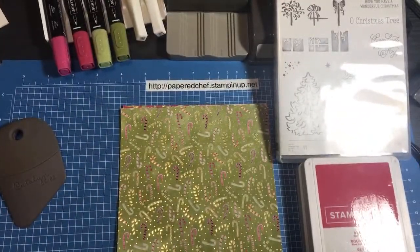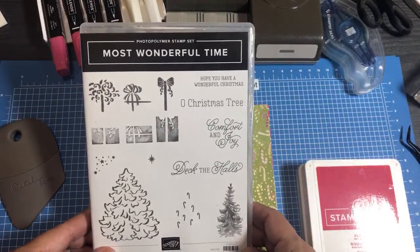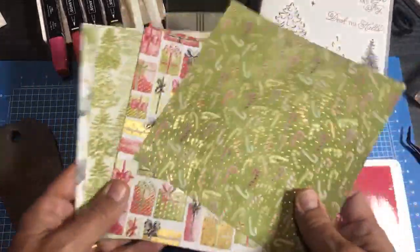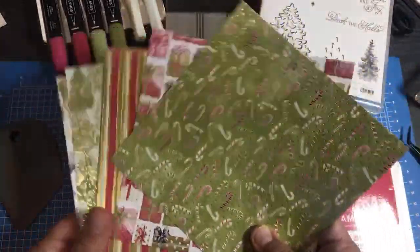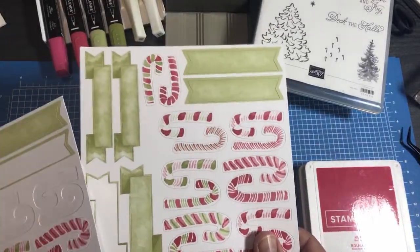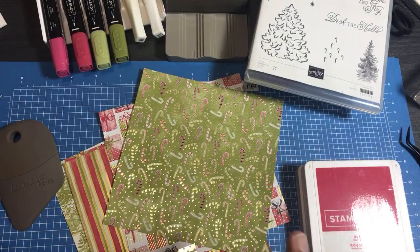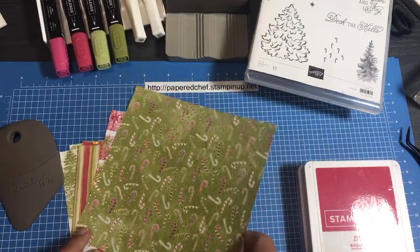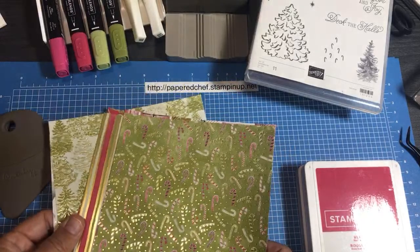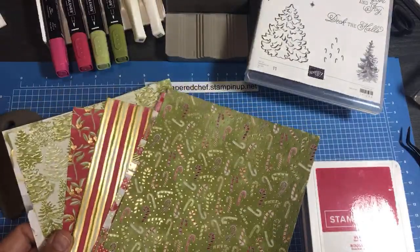Hello crafty friends, this is the Paper Chef here. In today's Ink It Up tutorial, I'm going to use the Most Wonderful Time stamp set, the Most Wonderful Time designer series paper, some stickers from the Most Wonderful Time product medley, some pearls that I'll color, a little bit of Wink of Stella. We'll be doing some coloring - just really coloring the pearls and some of the stickers - and we'll do a little bit of stamping.